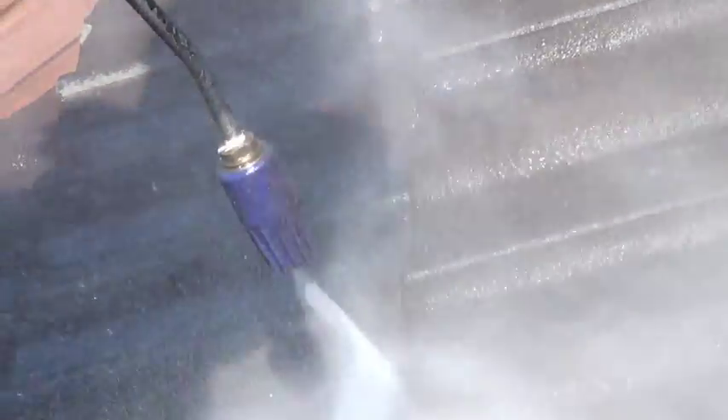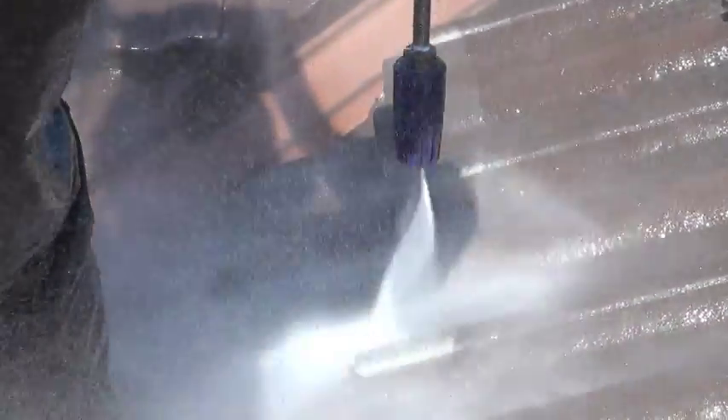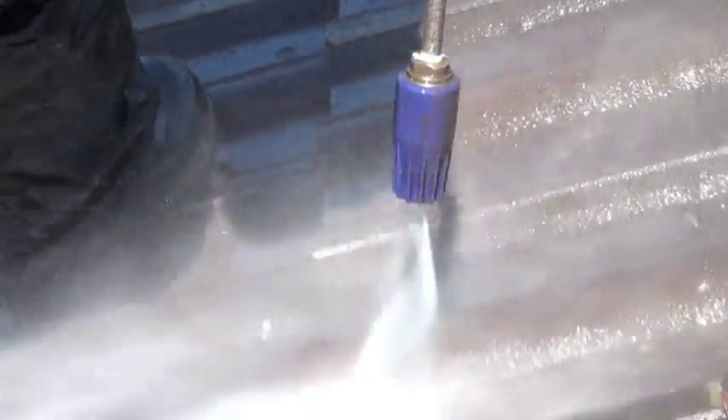Broken tiles are replaced and we make sure the tile surface is totally clean using our power washer of over 3,000 PSI.